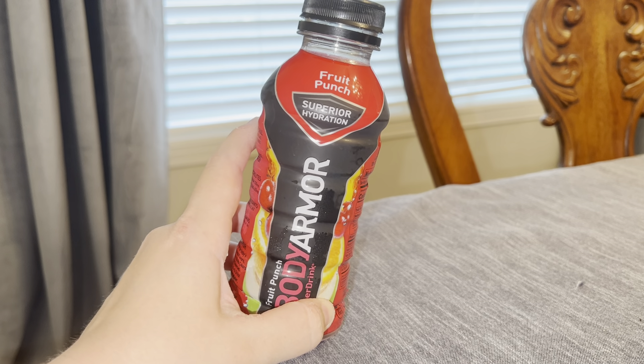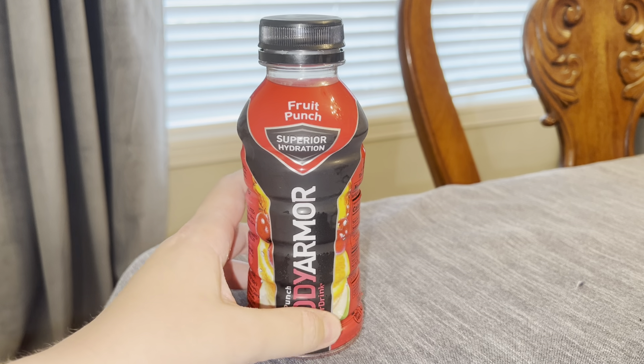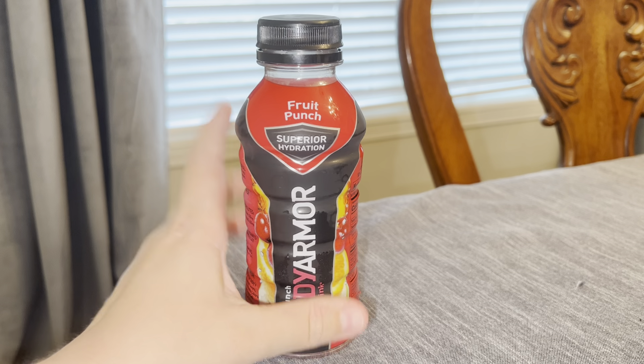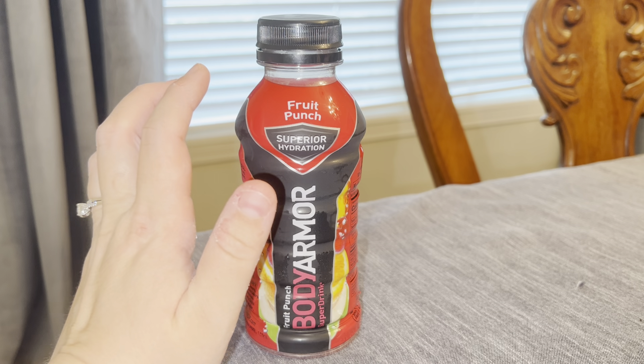It is a coconut water based drink, and I am not a big fan of the coconut flavor in general, so I was a little leery of it. But I'm so glad I tried it because it doesn't have much of a coconut flavor at all to me.